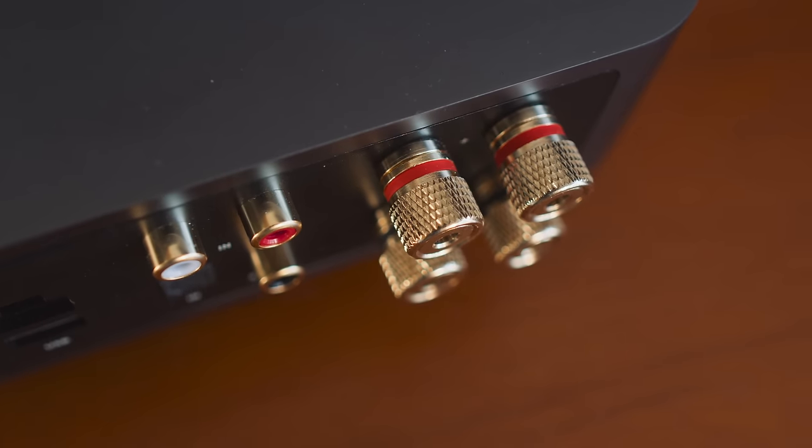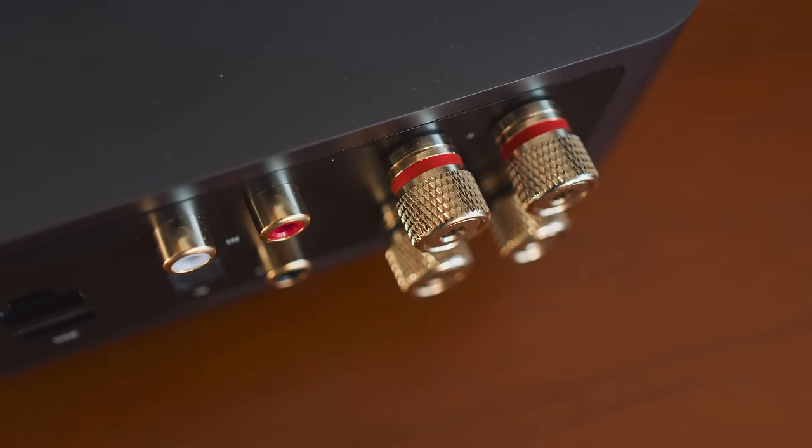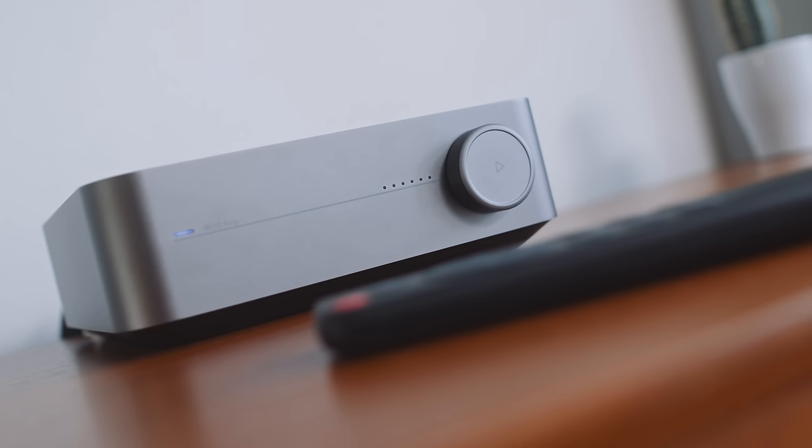I had to double-check with Wim on this: they confirmed that the ADC that greets the analog input on the back of the amp is basically pulled across from the Pro Plus. And despite originally planning to pull the DAC across as well, the DAC circuit inside the amp isn't built around an AKM chip — it's built around an ESS Sabre, I think a 9018, which is like a flagship chip that ESS used to make about five or six years ago.